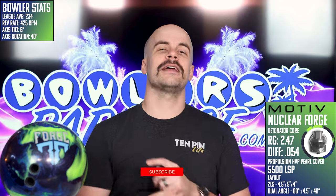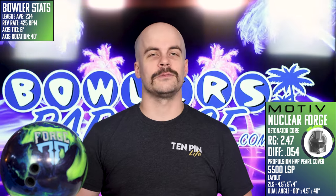Before we get into it, this is a great time to be sure that you're subscribed. It's free — it's the best way to keep unbiased reviews like this one coming. Make sure you hit that notification bell too so you don't miss out on the next one.